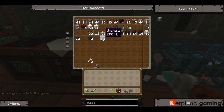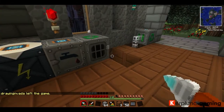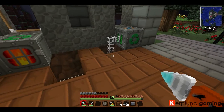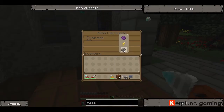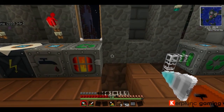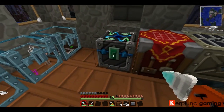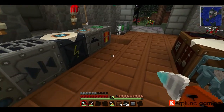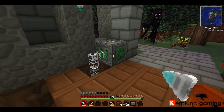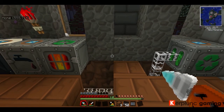Scrap — if I put anything in here, pretty much anything, it'll recycle it down and it has a chance to create something called scrap. Let's see if it makes it. There's one scrap. Scrap goes into the bottom of the Mass Fabricator and then it amplifies the entire process. What you can do is make yourself a ton of scrap — what I did is I diverted the quarry that had originally gone into storage into the Recycler, and then all of that scrap would be pumped out via redstone into the Mass Fabricator, so you continually would have scrap going in.